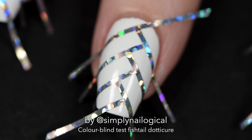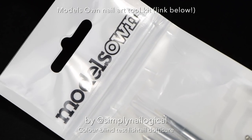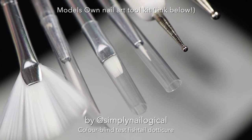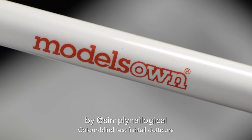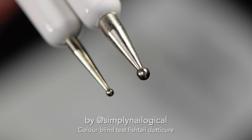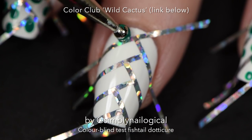I use dotting tools I got from Live Love Polish in a Models Own nail art kit. They have a round metal ball head with two sides each, so there are actually four different sizes of balls for all your different ball size needs. I just dip it on the polish brush and start dabbing away, refilling when needed.